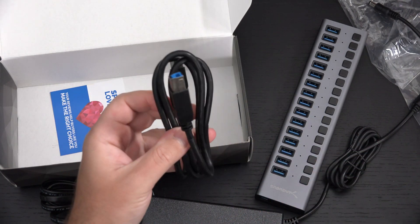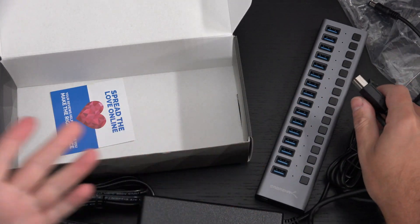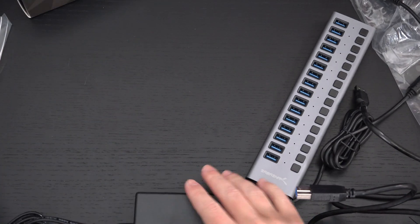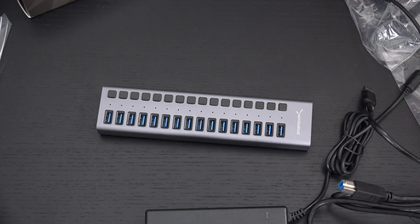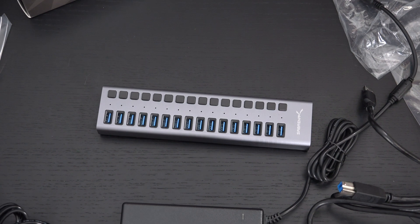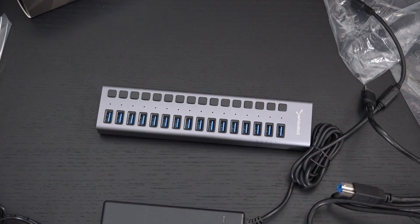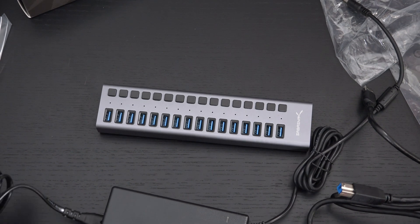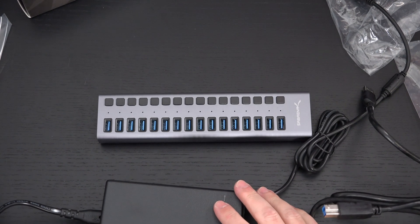This is just such a versatile accessory — it's one of those things that once you have one you wonder how you lived without it. I've had smaller versions but nothing with 16 ports, and this really opens things up. I may end up using this in the studio. It's not something you'd put in the kitchen, but for a server room or clean room you can do so much with this.